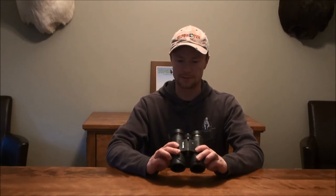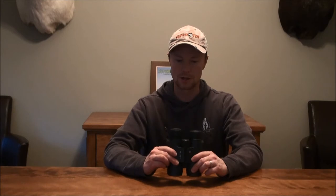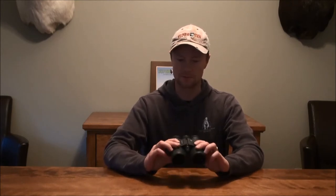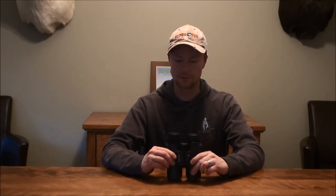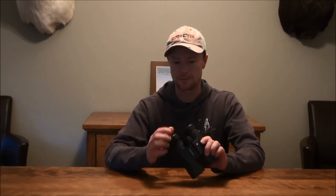The other thing I really liked about these is they're very compact. Some of the cheaper binoculars you can only fold them in so far, or they're side by side — but these are actually designed very similar to a higher end binocular. The eyepieces are adjustable and you can tune them just like you would on any other pair of binoculars to really dial it in for your eyes.